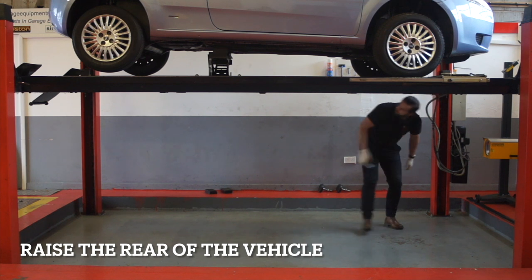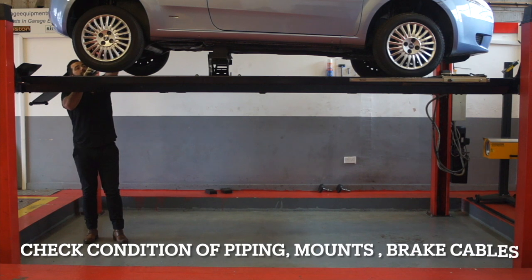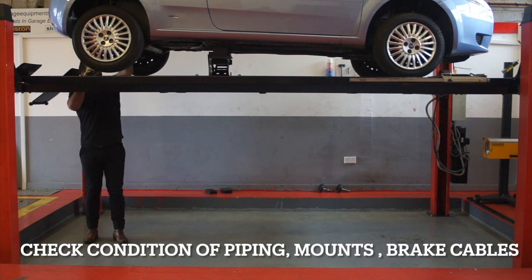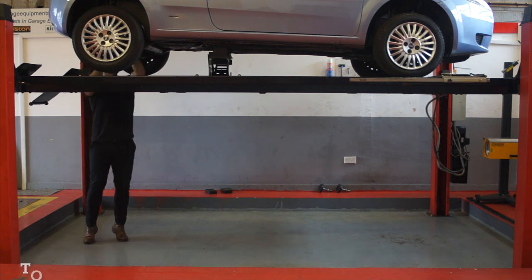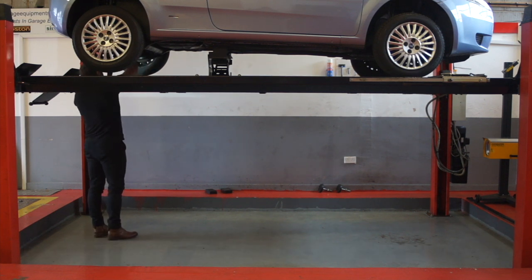Raise the rear of the vehicle to check the axle at the rear end. Check the condition of piping, mounts and brake cables. Check the top of the axle, bushes, shock absorbers and location of springs. Then lower the vehicle down.